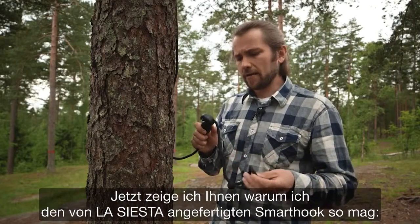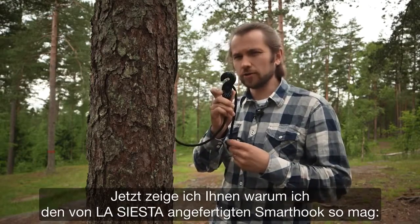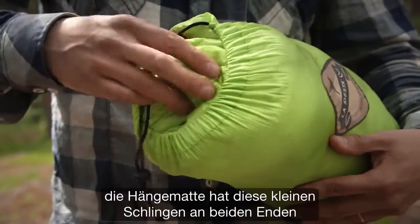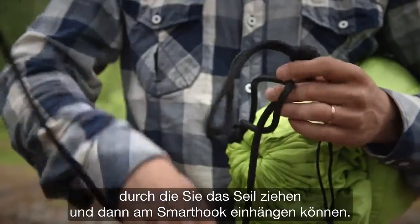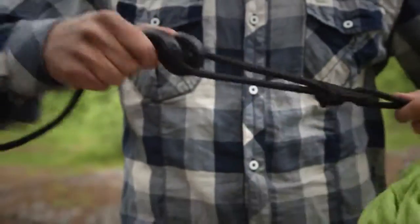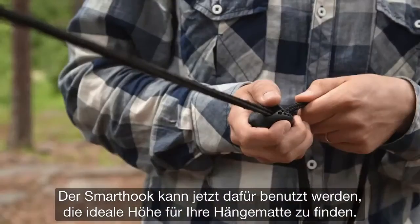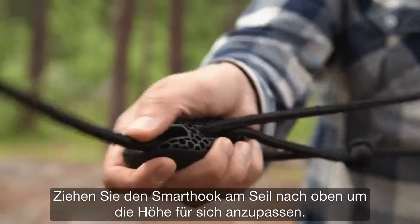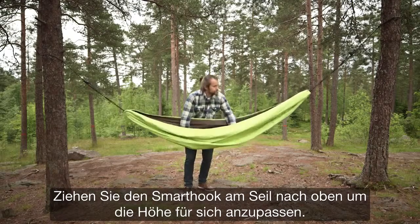Now I'll show you why I really like the La Siesta designed smart hook. The hammock has these small loops in both ends, and you need to put the rope through it, then attach it to the smart hook like this. The smart hook can then be used to find the perfect height for your travel hammock — just slide the rope through the hook, and you can easily adjust the height where you like it.